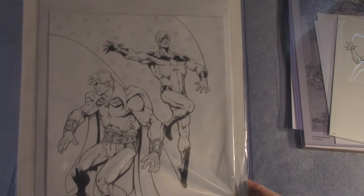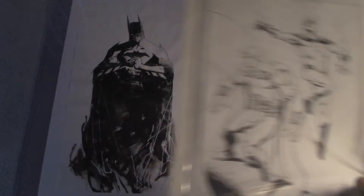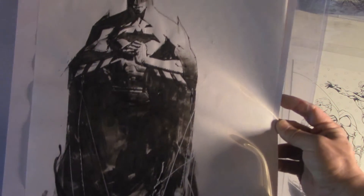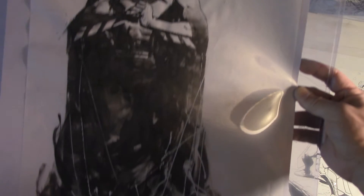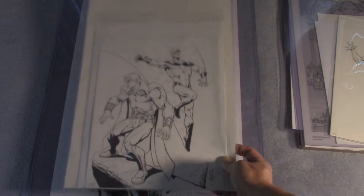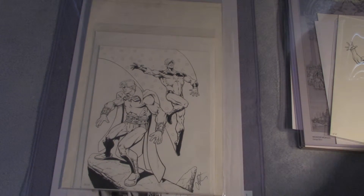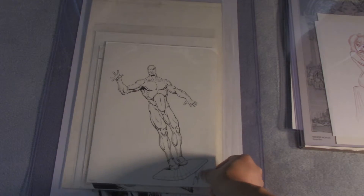This is an original piece by Jim Starlin. I forgot to show you a closer look at the Batman here — really nice. There we go, Adam Warlock and Captain Marvel.